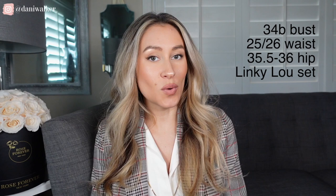Welcome to the channel. My name is Dani Walker. Today I'm going to be styling this beautiful suit set from Olive. This is the Linky Lou set and I'm wearing the size extra small — I'll put my measurements up on the side of the screen so you can check that out. If you want to purchase this suit, you can use my sizing for some reference.